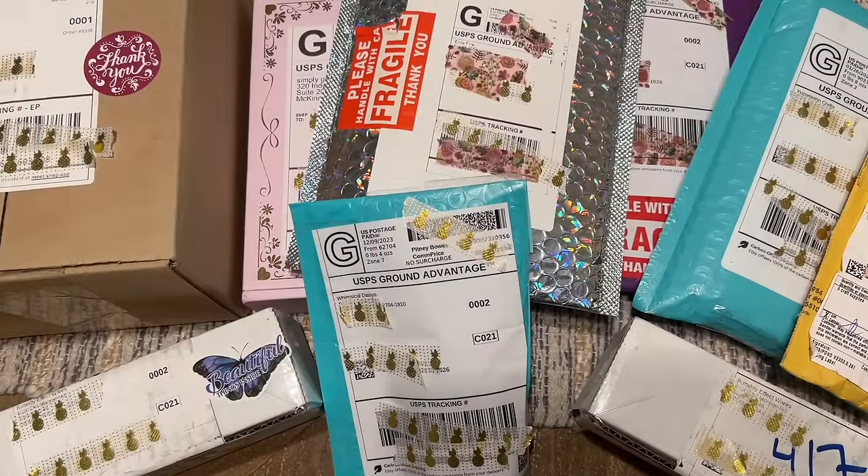Hello everyone and welcome back to my channel Diamonds and Washi. My name is Katie and today I'm here with another small shop haul. I have a series of these videos on my channel linked in the playlist below. In these videos I go through and do a little mini showcase and unboxing of various things I've gotten in from small shops in the diamond painting and crafting world. I really enjoy and love supporting small shops in the community.